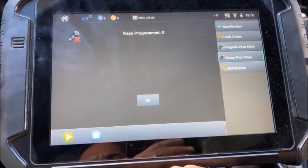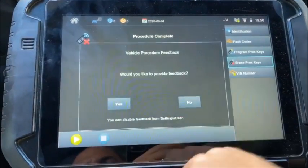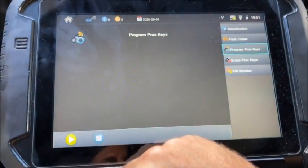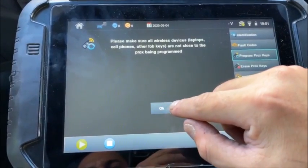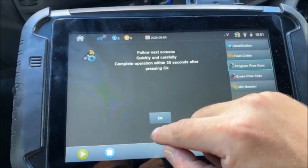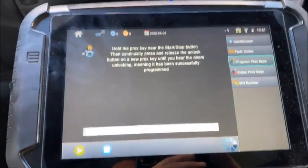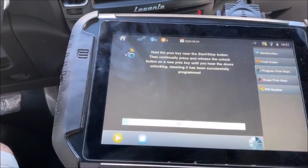Confirm yes — we're now at zero keys. We're going to program that key. Make sure all wireless devices are not close to the prox being programmed. Follow the next screens carefully and complete the operation within 30 seconds. Hold the prox key near the start/stop button, then continuously press and release the unlock button on the new prox key.